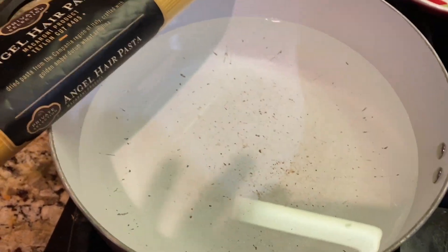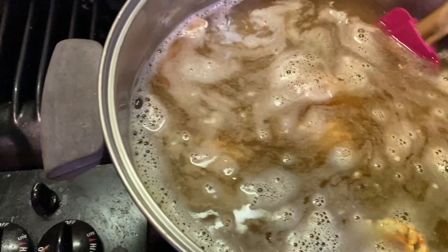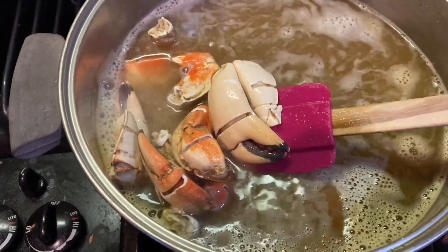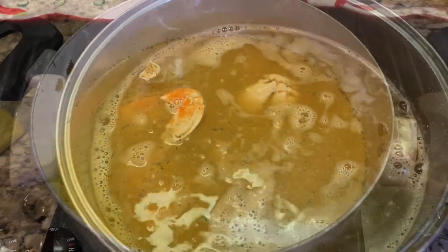Today, what we're going to do is we're going to serve some angel hair pasta. But on top of that pasta, guys, what we have today is very special. We have Florida stone crab claws that we were cooking in butter and in Old Bay seasoning, guys. This is going to be terrific. Final reveal coming.